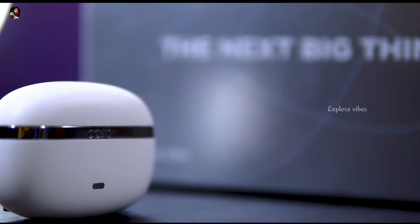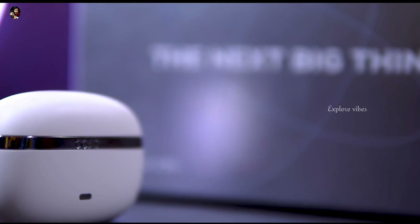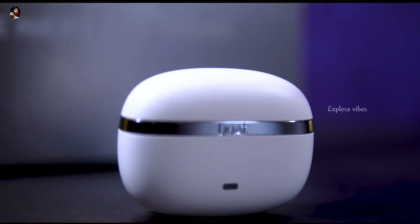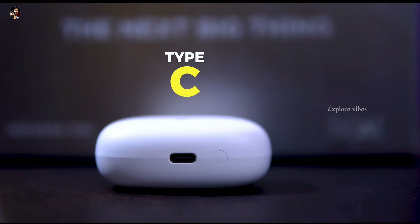We have a flat design with a matte finish on the earbuds. There is a Type-C charging port.